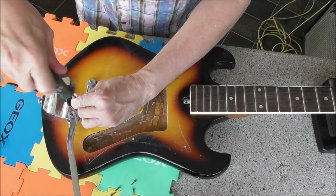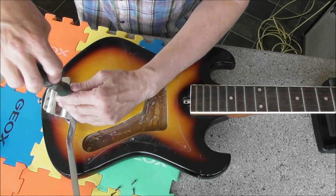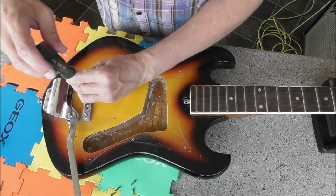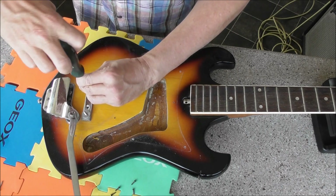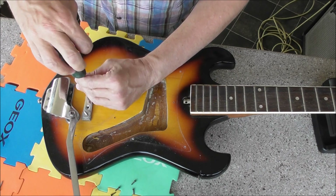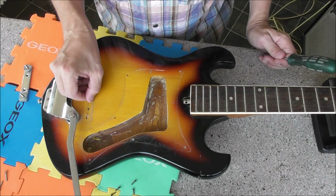Of course, if I can't get the neck straight, I'll definitely part this off rather than trying to sell it as a whole guitar — might even make more money that way. I did something similar before; I think I'll sell the neck by itself for more. Yep, here's the ground wire — right, I'll see where that connects up to.